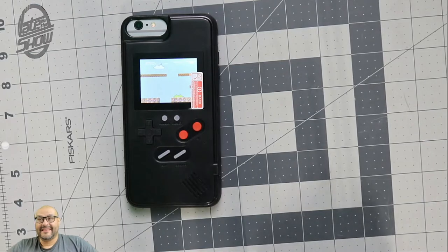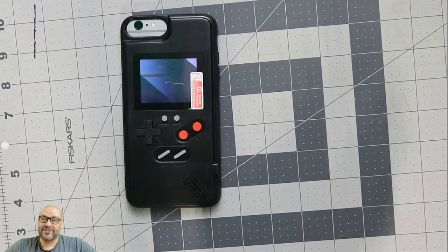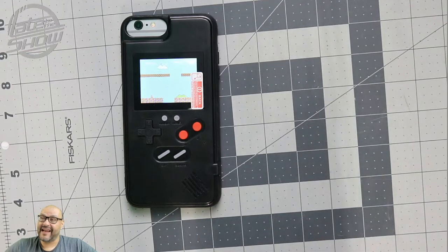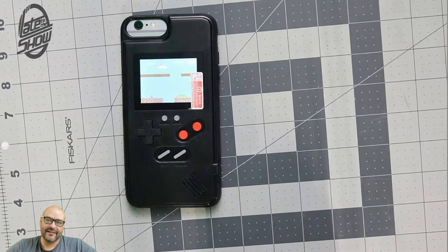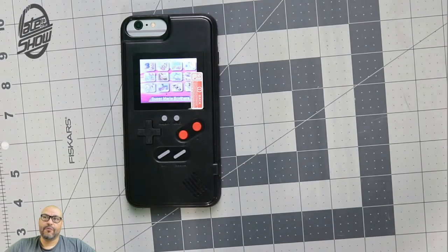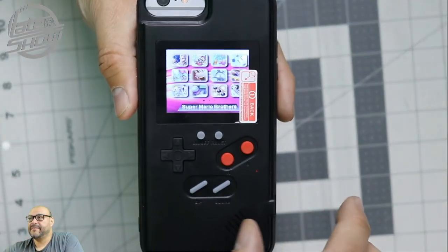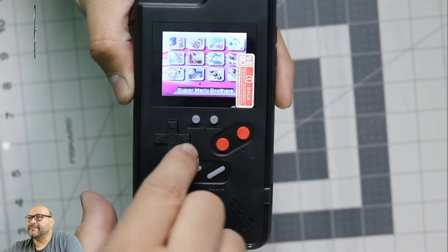So this is your handheld with 36 games. I'm not quite sure if you can install any additional games yet, but we're going to try to hack it in maybe the next episode. You can go back to the main menu by resetting it.